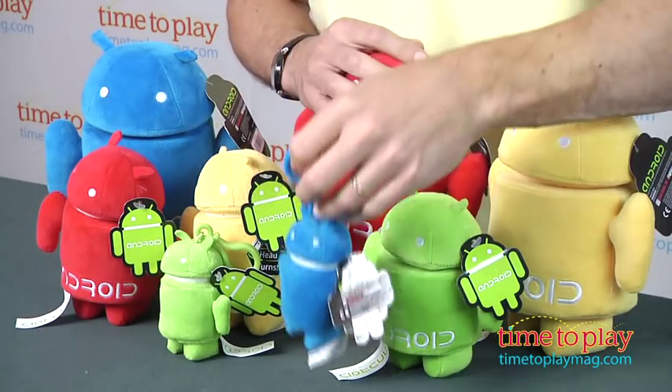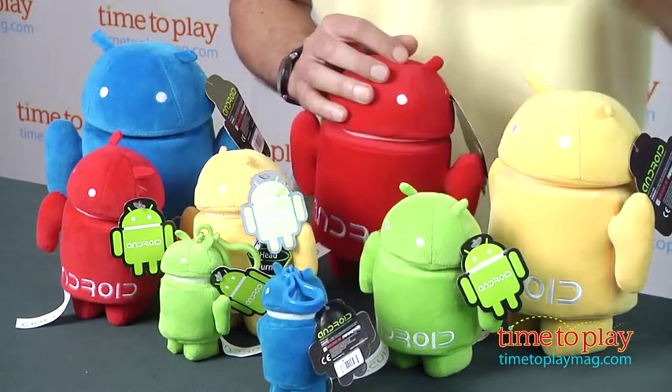These are from Commonwealth Toys and are not age graded because they are considered more gifts, not toys. Now if you're looking for other toys or gifts for your family, you'll find the best reviews at timetoplaymag.com.